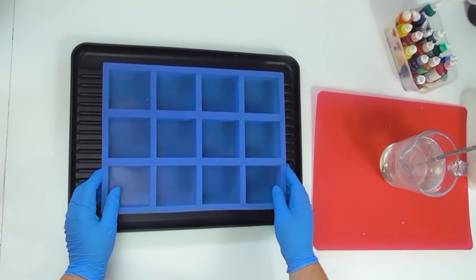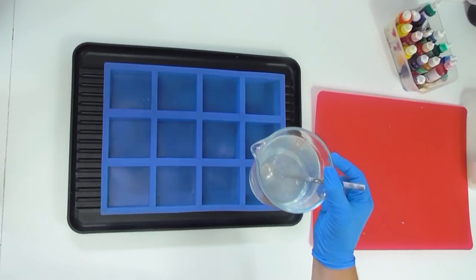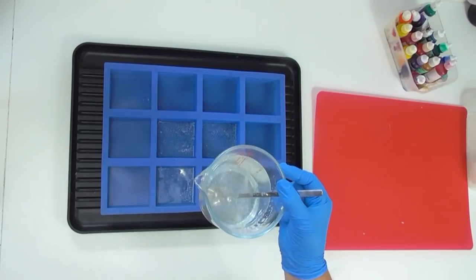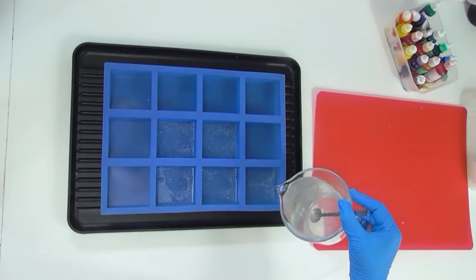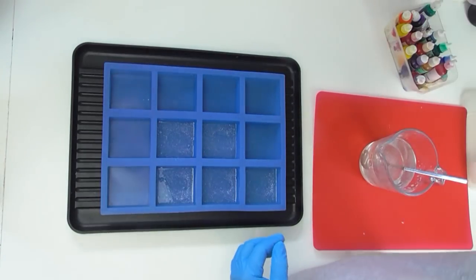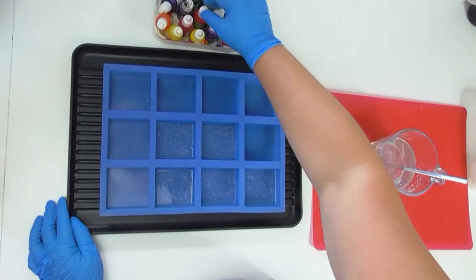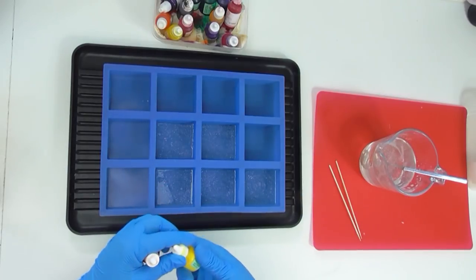I'm using these square molds today but you can really use any shape mold because we end up cutting the soap quite a bit. I'm aiming to make at least five of these cubes — I'll start with five, and if I have any more soap left over I'll either melt it down again and do a couple more, or leave the extra soap to one side for later projects. For now I'm just pouring in about half a centimeter of the soap base. I'm going to grab a skewer and I have some liquid soap colors here.